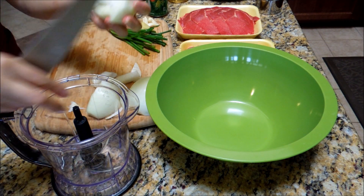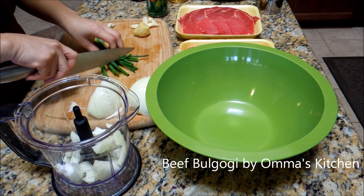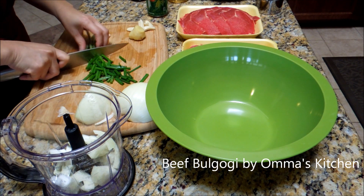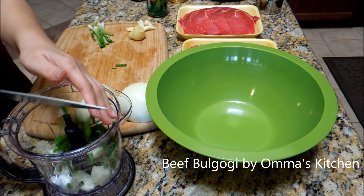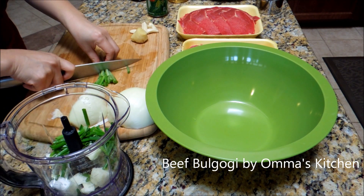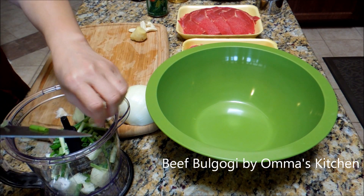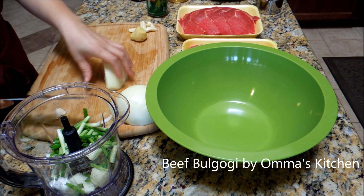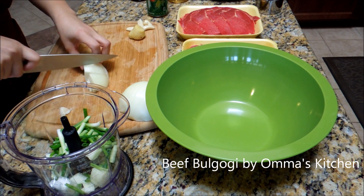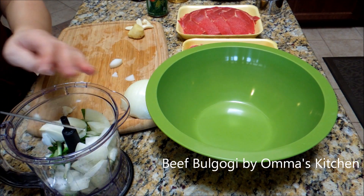I'm gonna put them in my food processor or the chopper. Green onion — that will probably be about a cup when you put them in a little container, so I'm not even gonna bother to measure that. You could always have more round onion. You don't have to make it really pretty to chop it, so just put them in there.